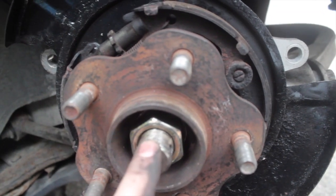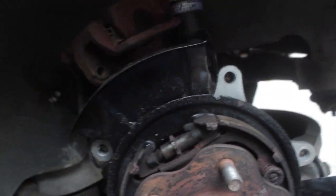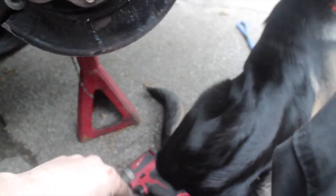Everything's all tight in here. I have to tighten the axle nut but I can do that once the calipers are on so I have something to stop the wheel. I also readjusted the e-brake so it locks up faster — it actually locks up now because before it wouldn't lock up. The rotor can go on.